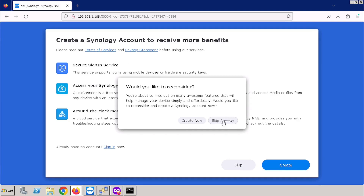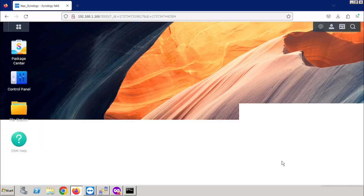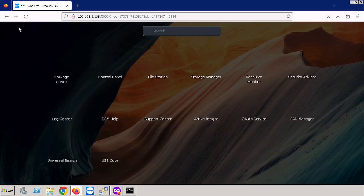Press Skip Anyway. If you are using the Synology account, you will get many options including cloud connectivity and many other features as well. Here I am skipping the option. I am selecting the device analytics and confirming the option, then pressing Submit. Now our Synology has been loaded.